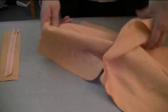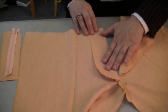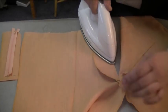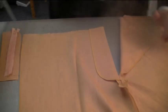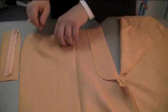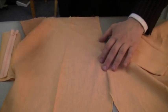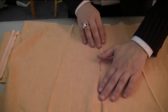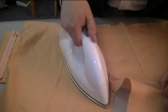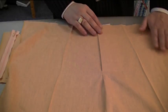The next part is to just turn this over and press this down. Turn this back over and you can now see clearly — let's press this part here as well. Now you can clearly see the trouser zip starting to take effect. This fly here, you can clearly see it is starting to take effect.